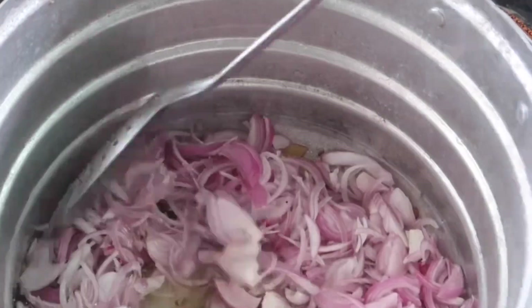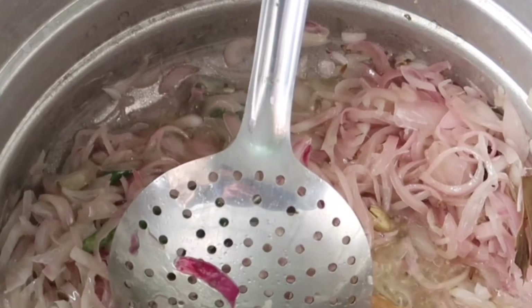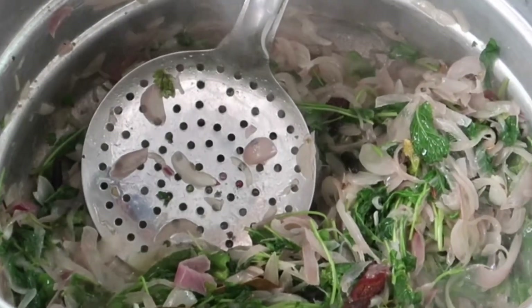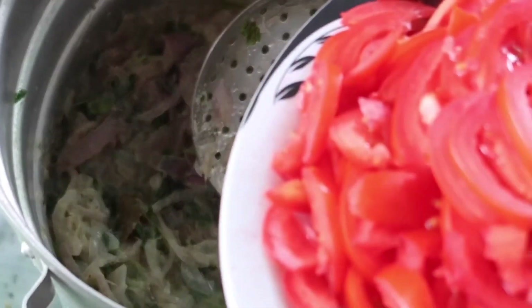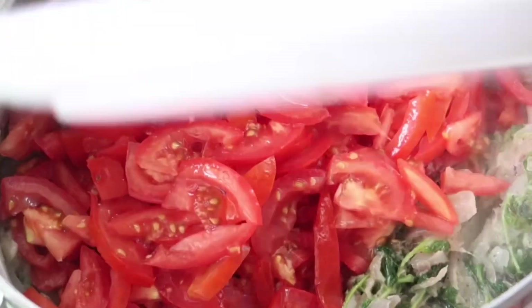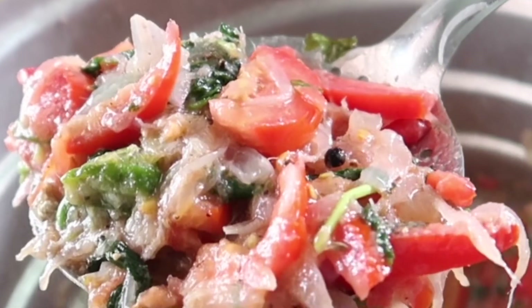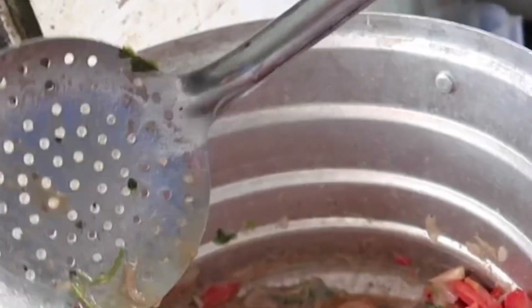I am using the spices and then add a paste. I am using the pudina. I will paste the pudina in the heat. Now let's cook it for 7 minutes.